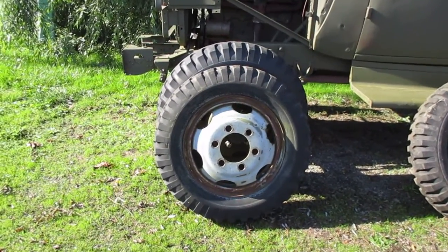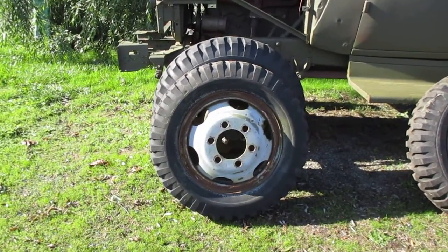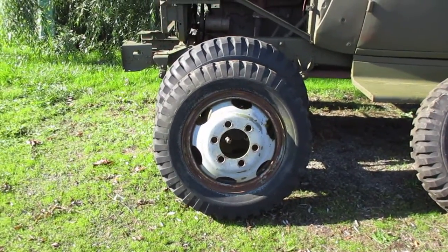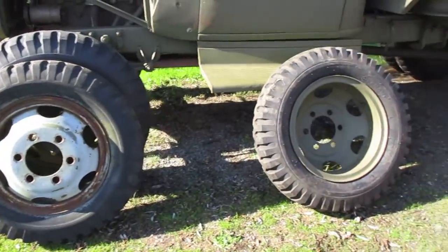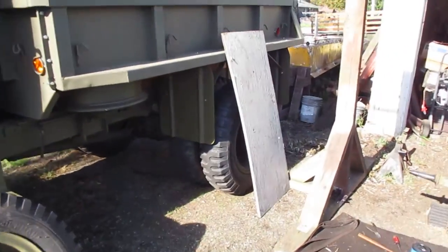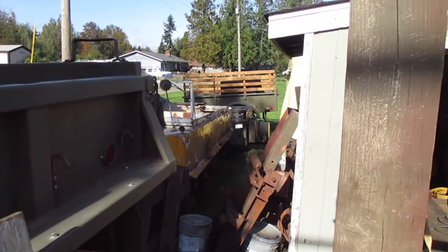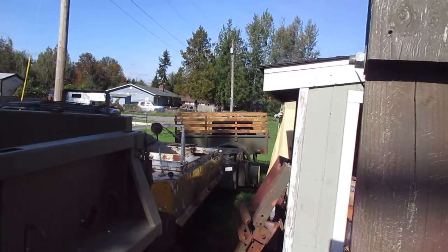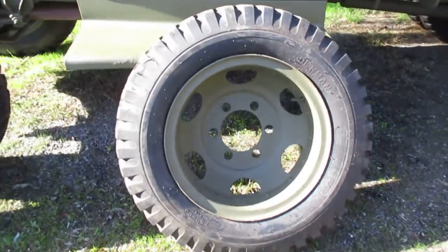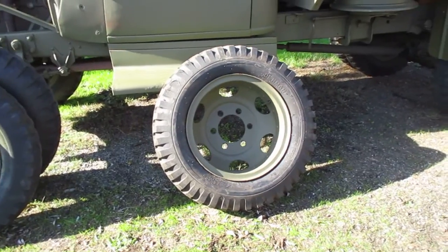Big day today at the repair depot — thanks for joining me. I pulled the starboard side wheel off of the trailer I got yesterday, then I pulled the PE 63 trailer out of its shed and removed the spare tire from the spare tire carrier, because tomorrow I have to go to Oregon.